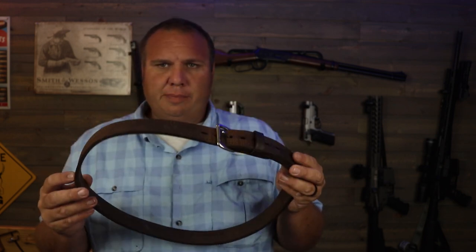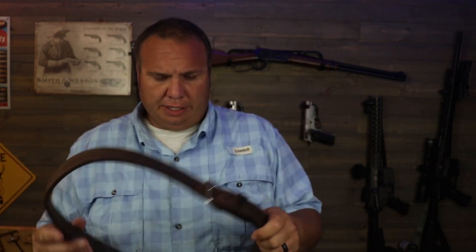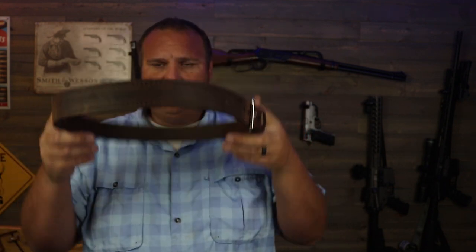They also sent me one of their gun belts that matches these holsters. You can see it matches almost perfectly. It's good and stiff, holds up a firearm well, and it's very comfortable. These belts are really inexpensive as far as gun belts go — most of their stuff on the website has been extremely inexpensive and I've been very pleased with the prices. I also ordered this mag pouch myself — it was less than 20 bucks and it matches the holsters too.